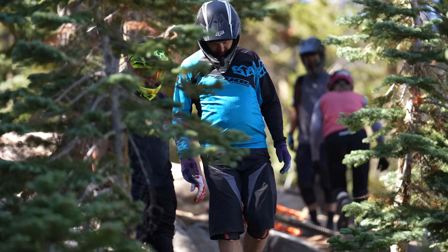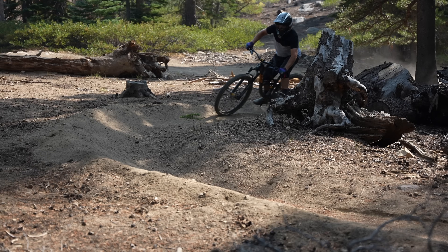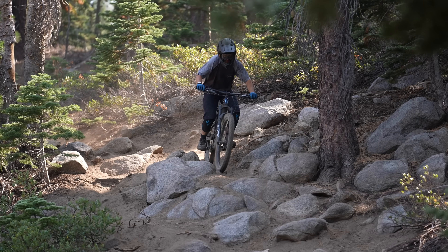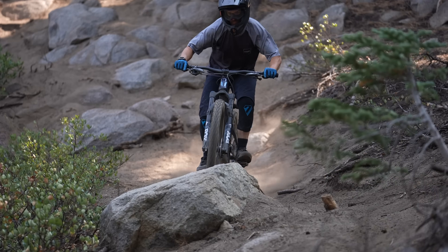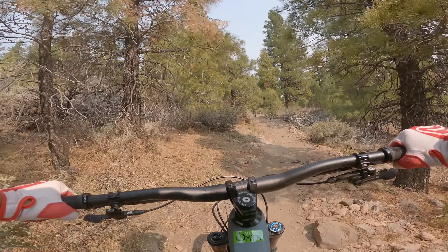Sky Tavern Bike Park is a non-profit that operates on city land and is free for the public to ride. Their expanding trail network includes an adaptive green trail all the way to hard-hitting Black Diamond runs. From heavy downhills to steep, challenging climbs, the Sierras threw it all at our test bikes.